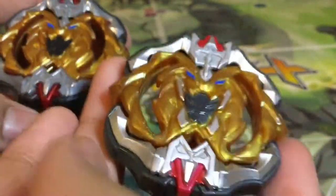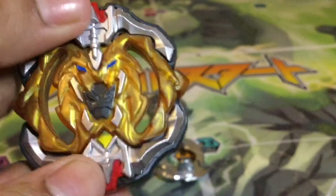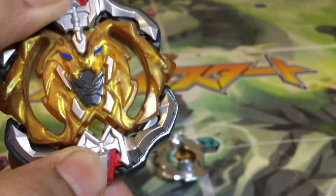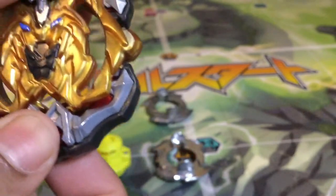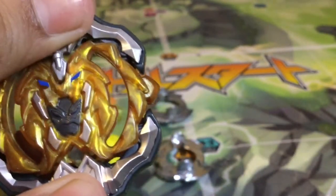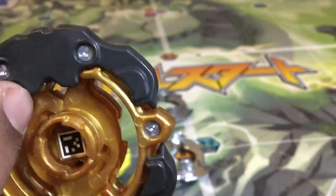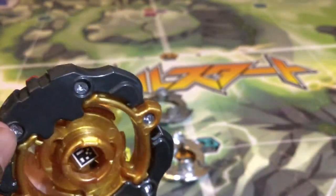Let's look at the layers. The major difference is that there is no metal and it's way lighter than the TT one. The one good thing is that they kept the gimmick of Archer Hercules where the bows extend, which is cool, but without the metal it doesn't really affect its stamina that much. The black piece right here is all one plastic and the gold piece is a lot thinner than the TT one.